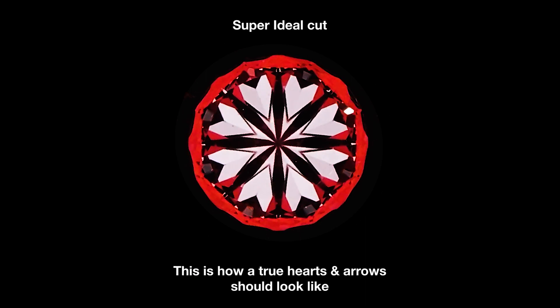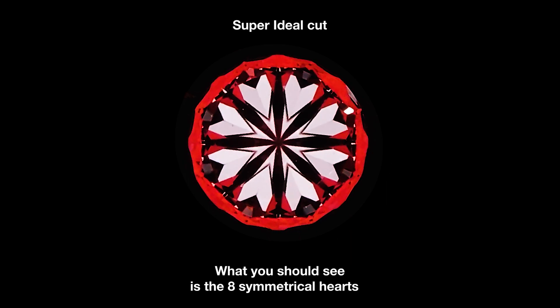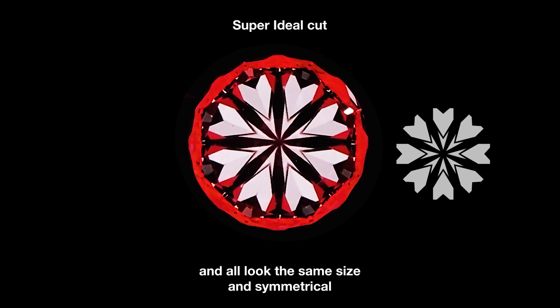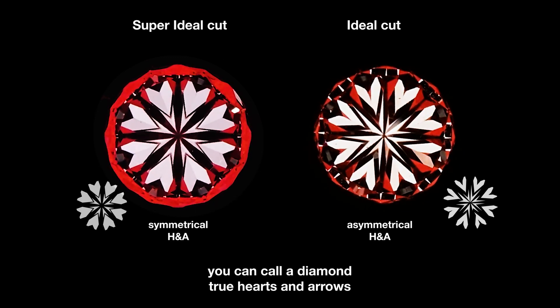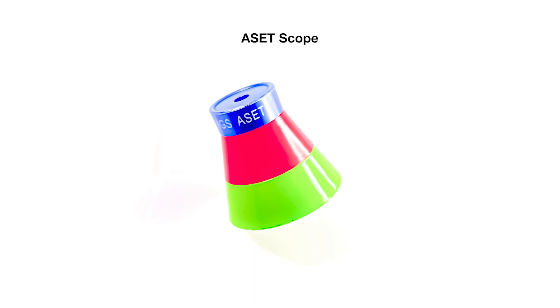This is how a true hearts and arrows should look like. What you should see is eight symmetrical hearts — full heart shapes, all the same size, all symmetrical. Only when you see this can you call a diamond a true hearts and arrows. Now, besides the hearts and arrows scope, remember the ASET scope I mentioned — that's to see the light return. I'm going to show you how both diamonds look under the ASET scope and compare them side by side.